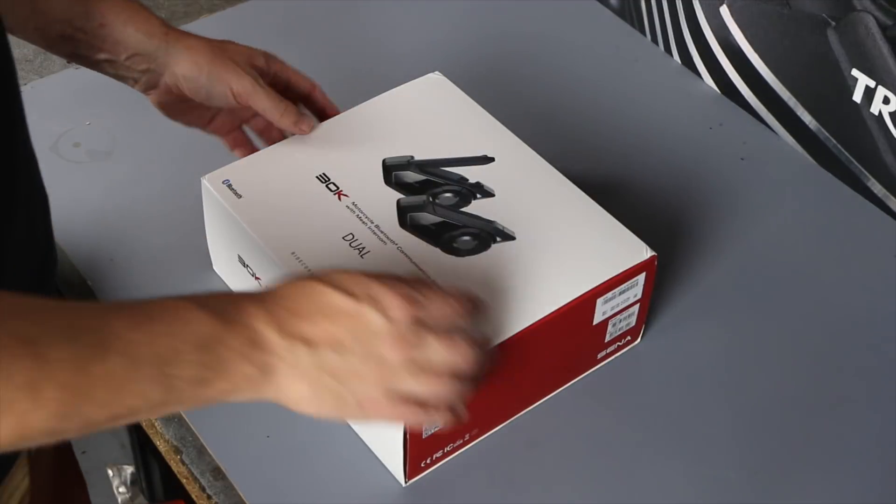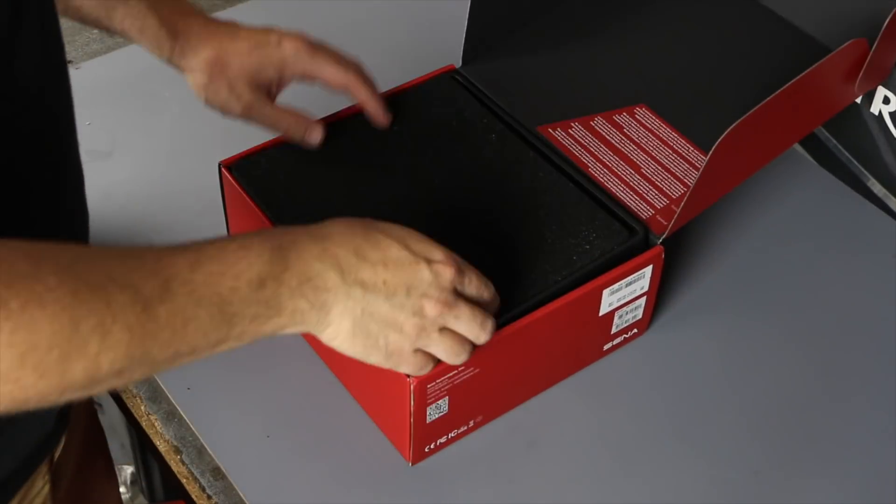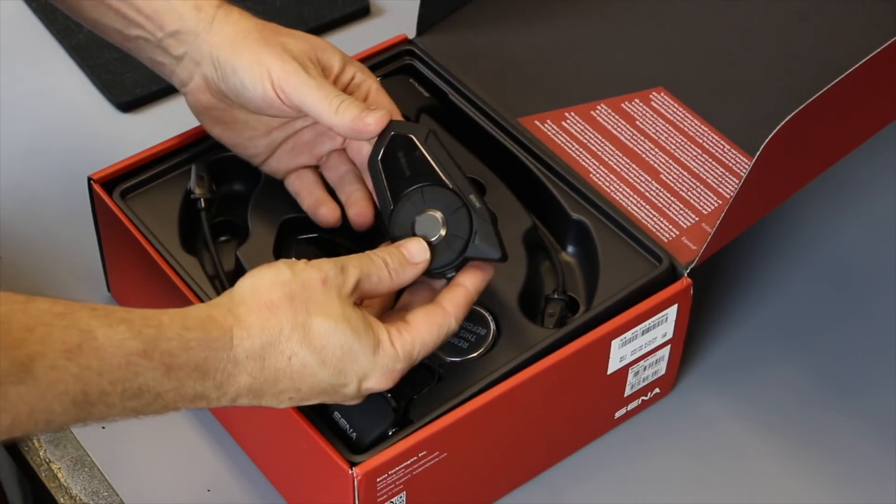Before we get on to the actual test, let's take a quick look at what comes in the box. I'm not going to spend time showing you how to install this in a helmet — that will vary from helmet to helmet, although it is fairly similar. I'll put a link up in the top corner that will take you to my previous video which covers installation. In this one I want to concentrate on what it can do and how well it performs.